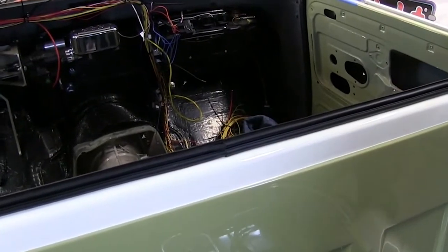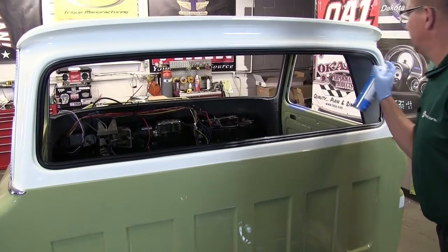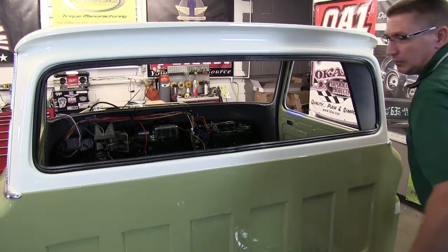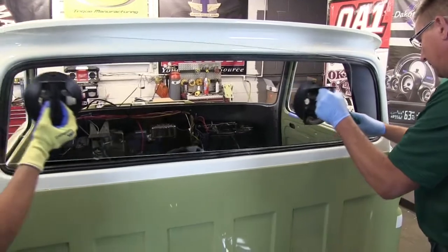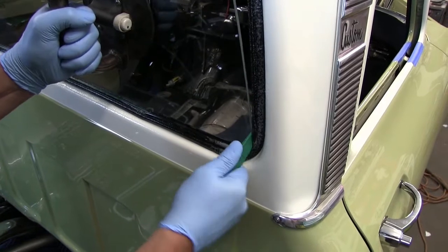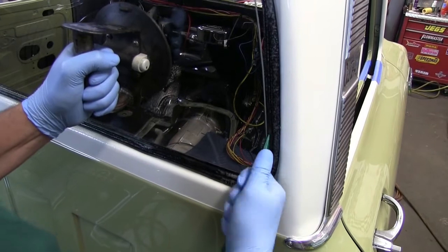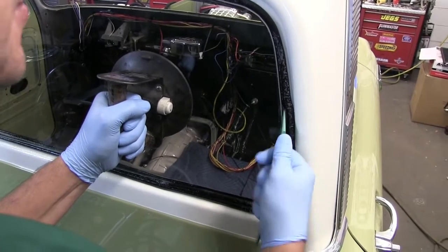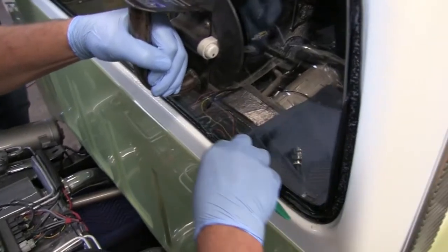Now we're ready for our glass. To aid in installation, we're going to put some foaming glass cleaner on here just to lubricate the seal. Jeff, if you'd bring in the glass, please. We're going to start this corner of the glass down into the gasket, then work that gasket around the glass using a plastic weatherstrip installation tool. We've got that corner in — now we'll work our way along the bottom.